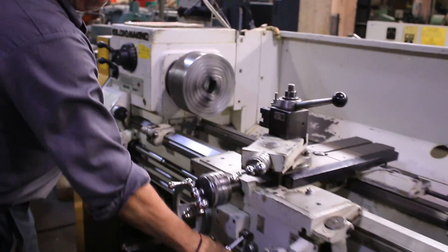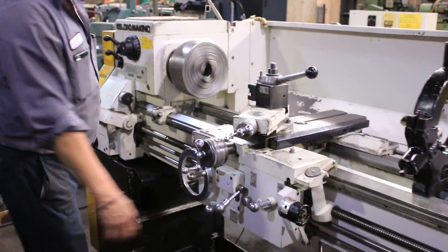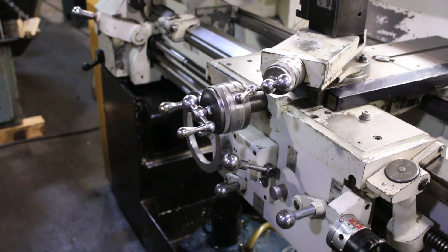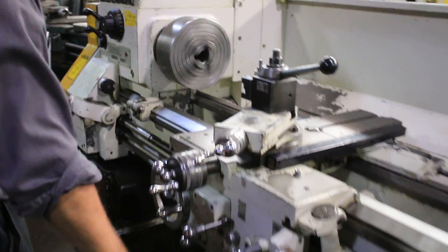Now we're going to feed. He's running the cross-feed — you can see on the digital readout. The machine, besides having light-stown cross-feed and inch and metric hand-wheel dials, you have inch and metric reading on the digital readout.